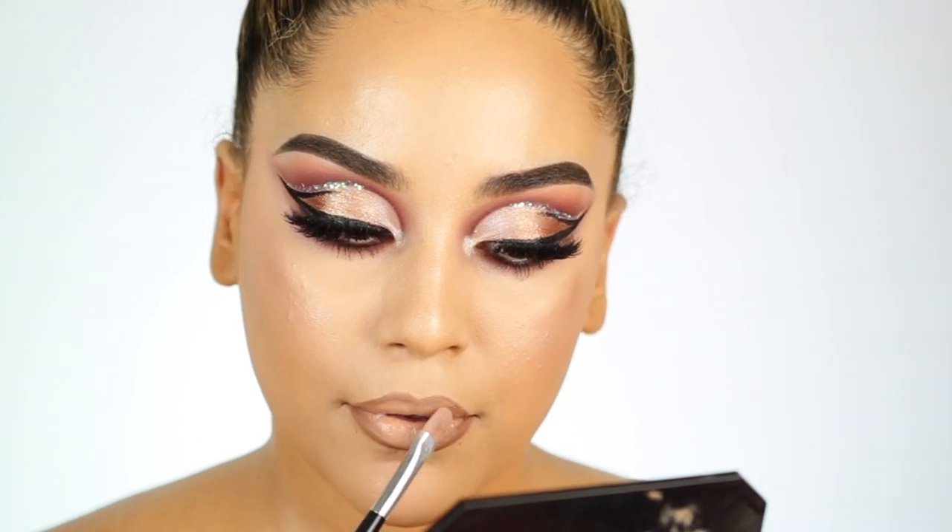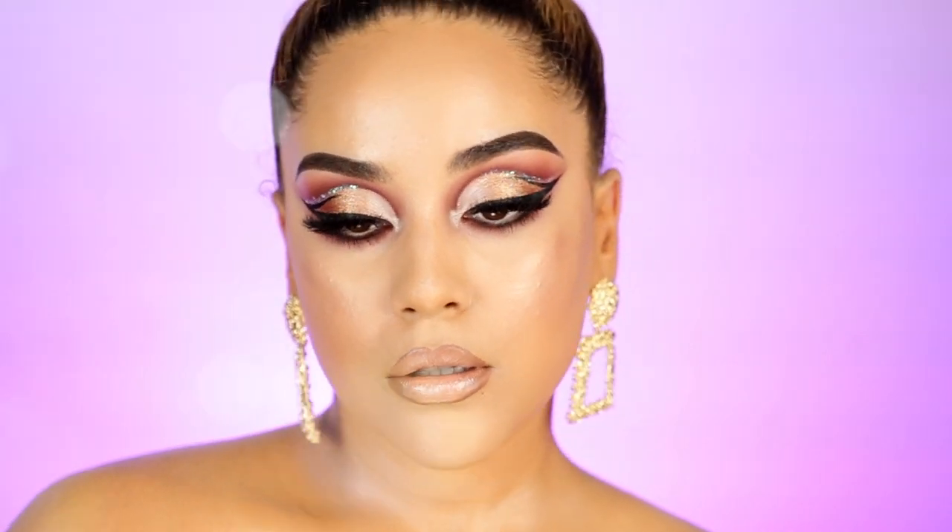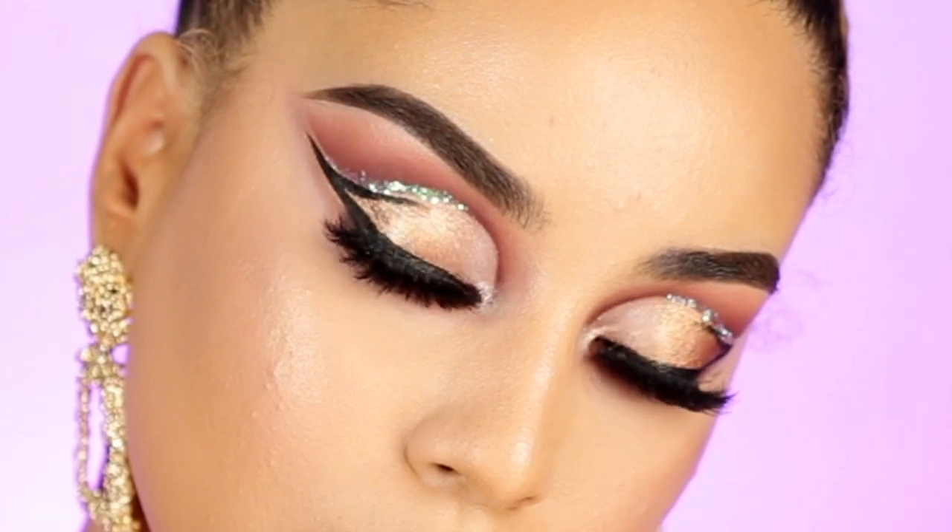And this is basically my final look. I hope you guys really enjoyed it — let me know in the comments below what your thoughts are on this look. Make sure you guys subscribe and thumbs up this video, it helps a ton. And I'll see you on my next one. For my Spanish-speaking viewers, we will now begin the video in Spanish.